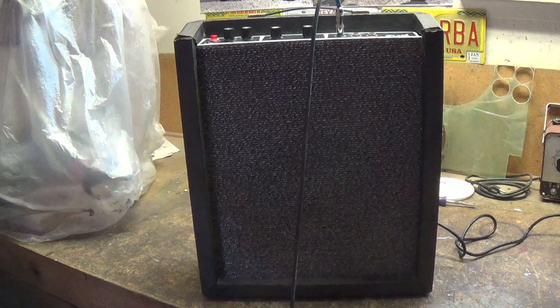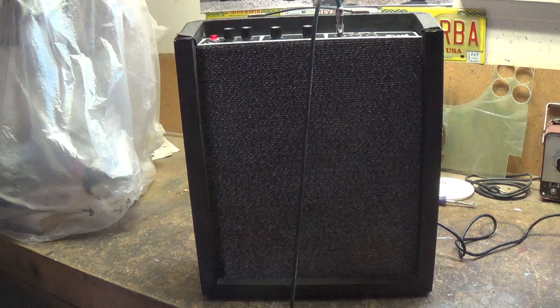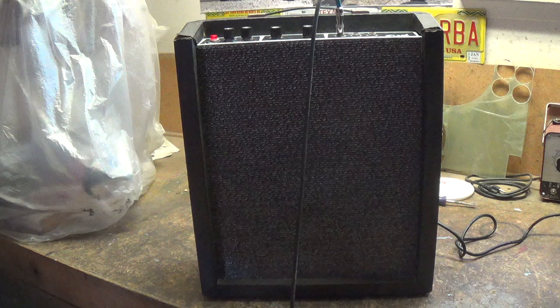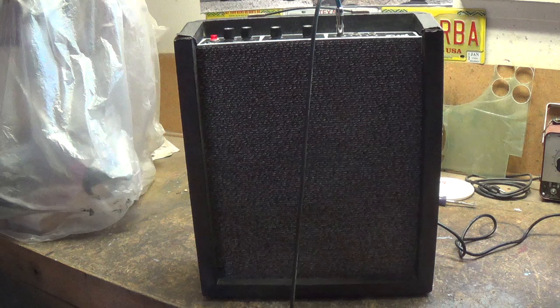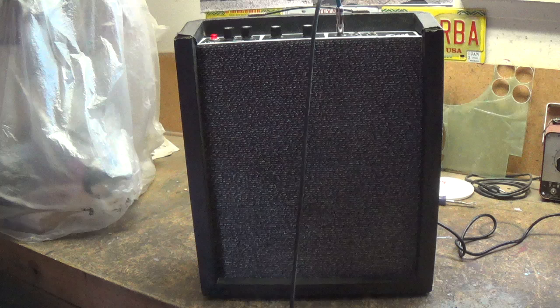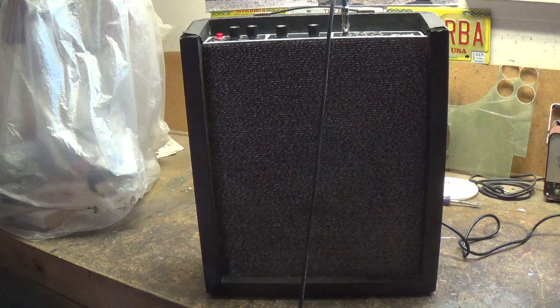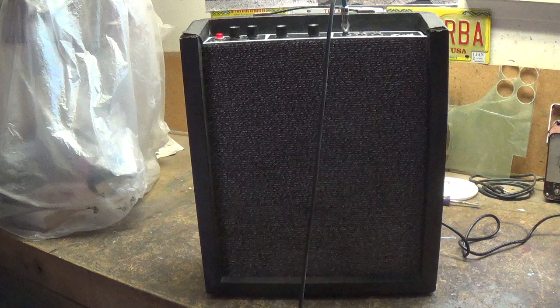The mighty Alamo Dart is all buttoned up and ready to go home. As you can hear, it's just about dead quiet — none of that wretched 60-cycle, half-wave rectified hum. Let's play a few chords through it at medium volume with no tremolo. Pretty good — nice and clean, good volume. Now let's crank up the volume a little and see if we can get some distortion out of this beast. Yep, we can.